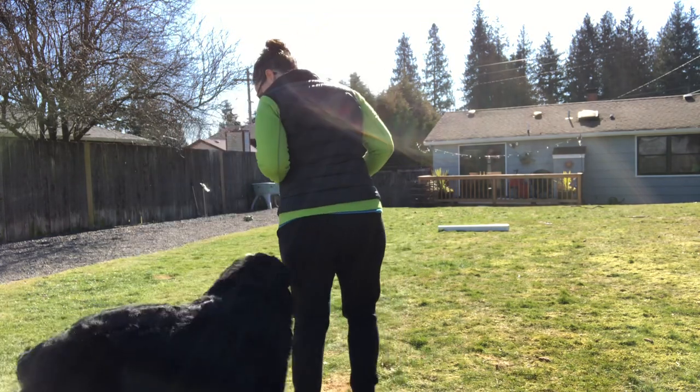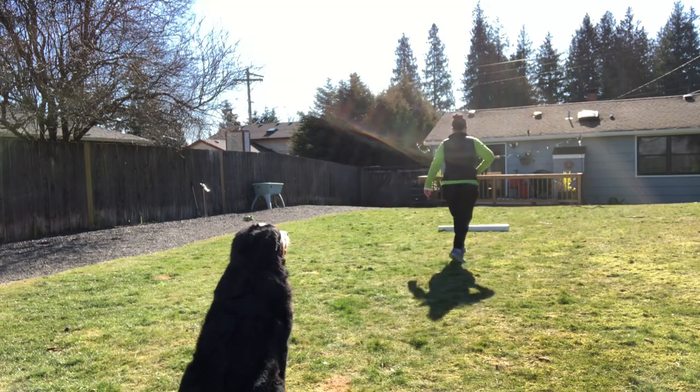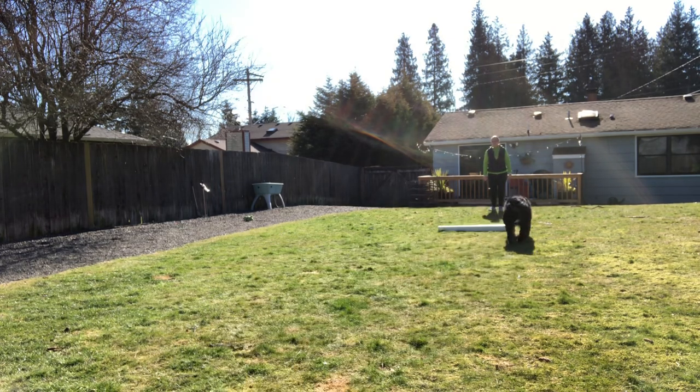You're doing a good job! Chase, come! Very good! Very good! Very good! Down! Chase, come!